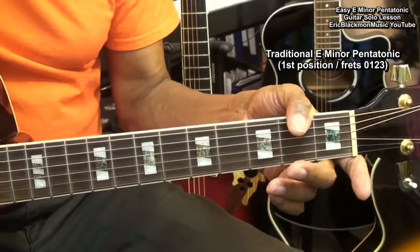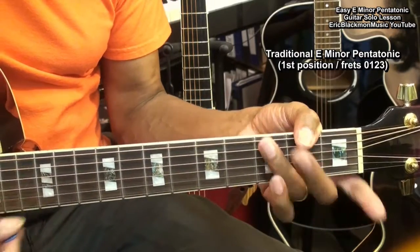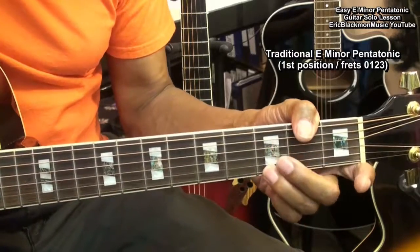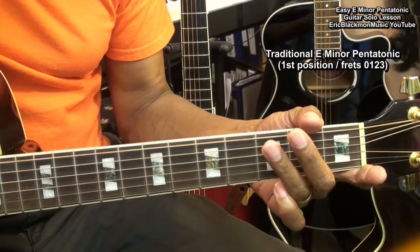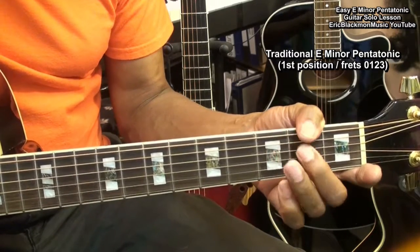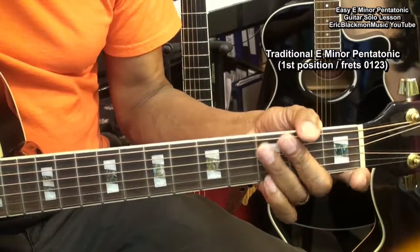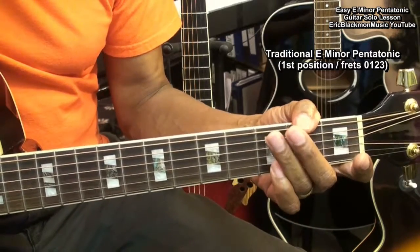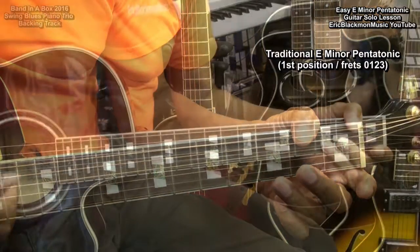All right. Now we'll try working our way from the high note of the scale all the way down to the low note, like this. And back up. So we can walk up and down the scale and just repeat that, or randomize it. Let's try that with our track.